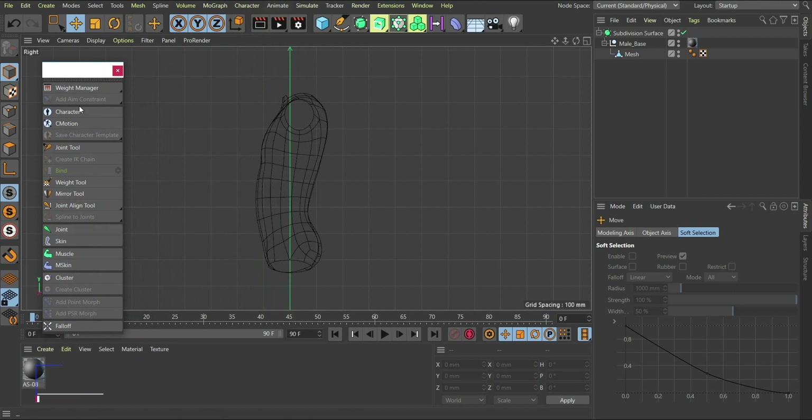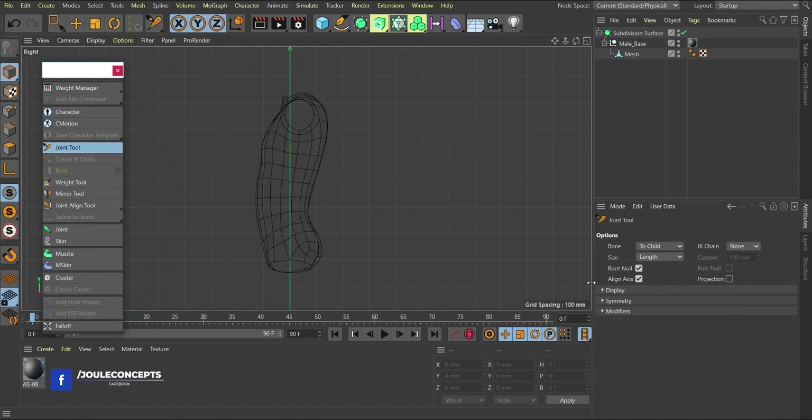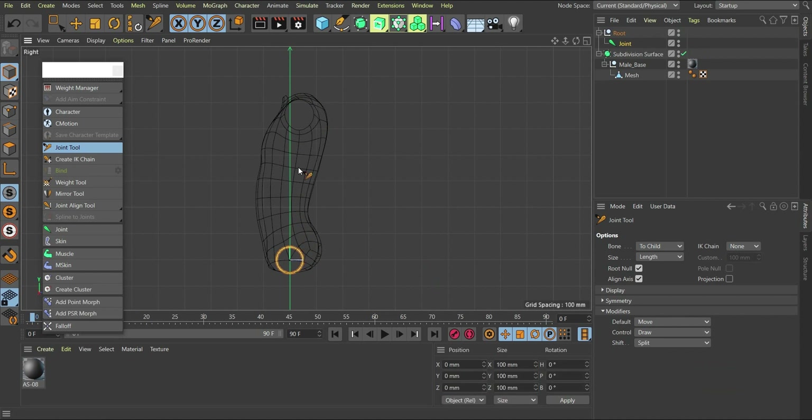I'll go to my joint tool. Don't forget the modifiers: hold down Control to create, hold down Shift to split, and use the default without command keys to work normally. I'm going to start the first joint somewhere here — I'll hold Control and click to place the joint. Then I'll move to the end position where I want this joint to be.